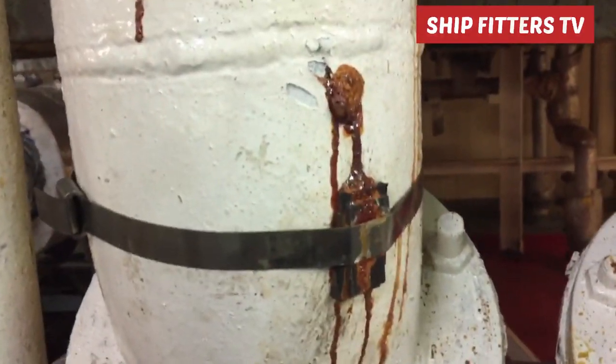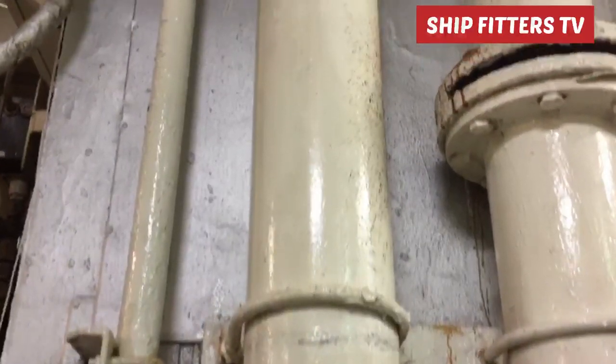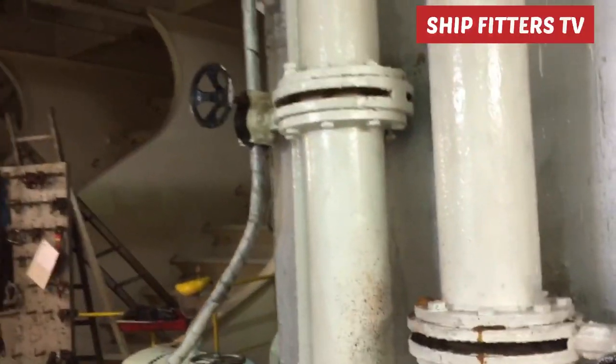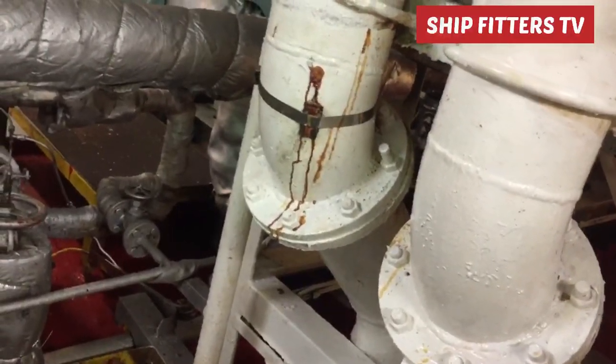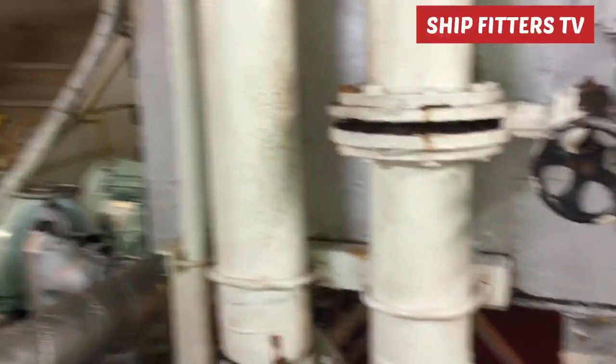Welcome back to my channel, Sips Peter's TV. I'd like to thank my 2,800 subscribers — thank you all for subscribing. For today's vlog I would like to share my idea on how to repair a 6-inch pipe with a 45-degree elbow.